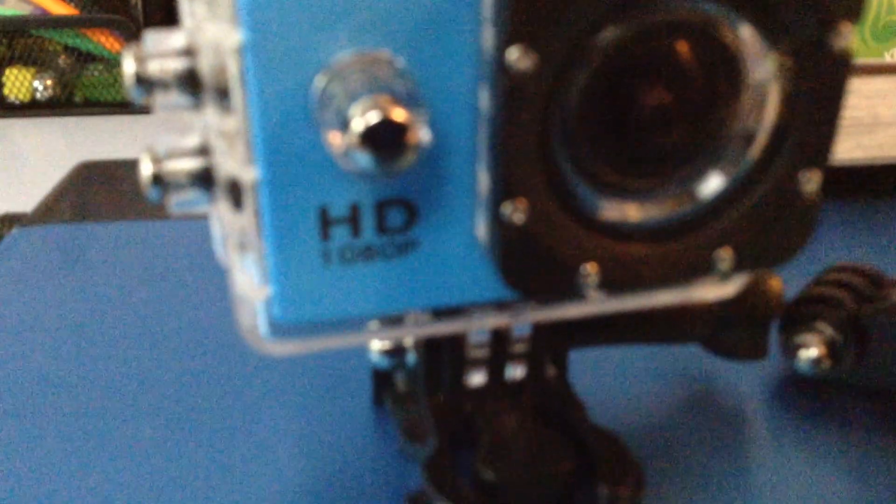In a while we'll be doing some action camera stuff. This is my epic action camera review.